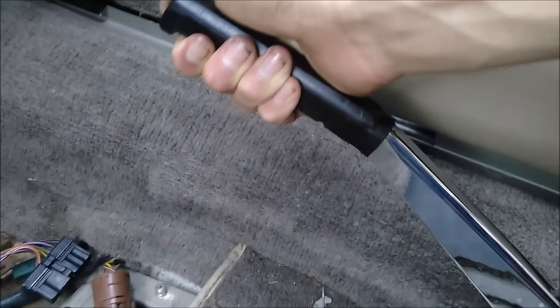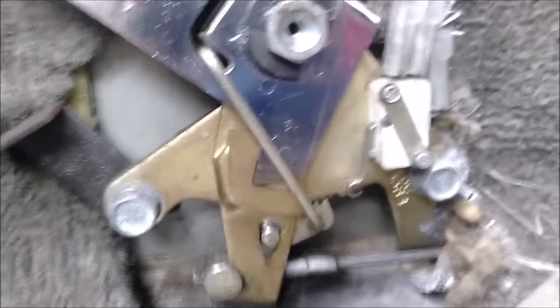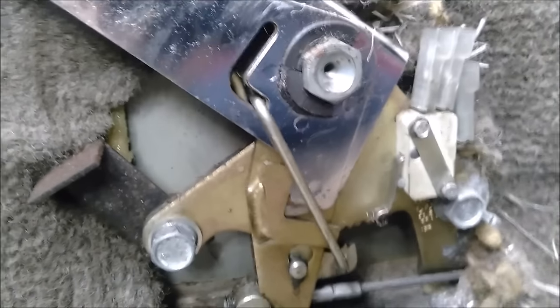And all I have to do to disengage it is pull it up again, press down this button — you can hear it — and it pushes it forward, just lets it release. And to show you the system in action, let's do a close-up. Here it is engaging, like that, and here it would be disengaging.